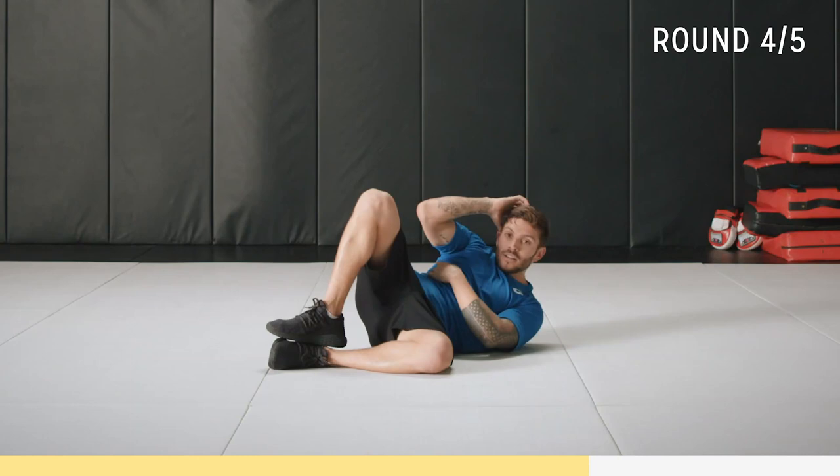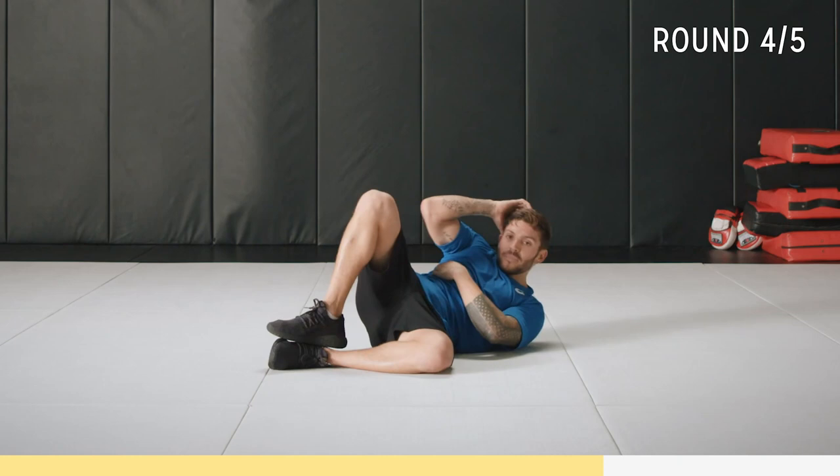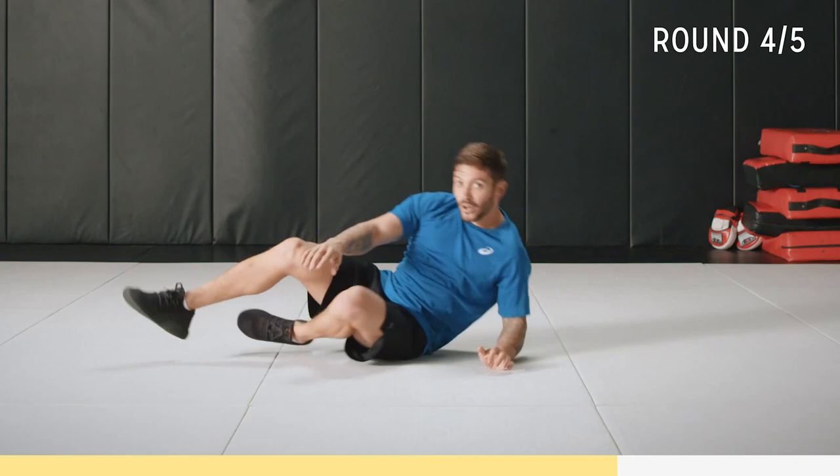Almost there — 10 seconds. Come on, you got this. Back into Hindu push-ups after this. Start slow, get the form right, then you can speed it up.